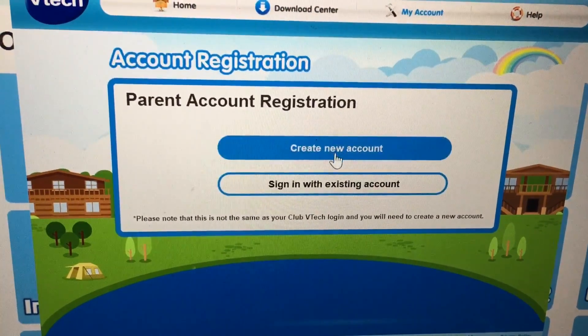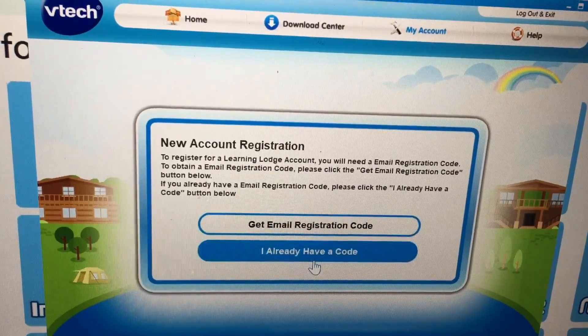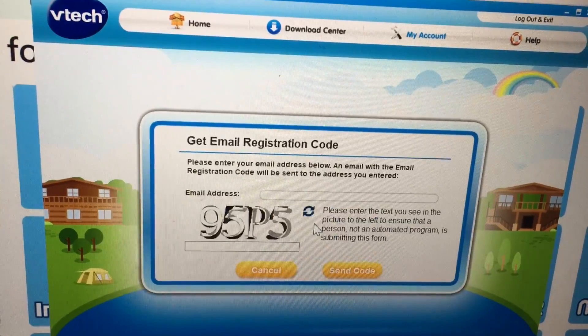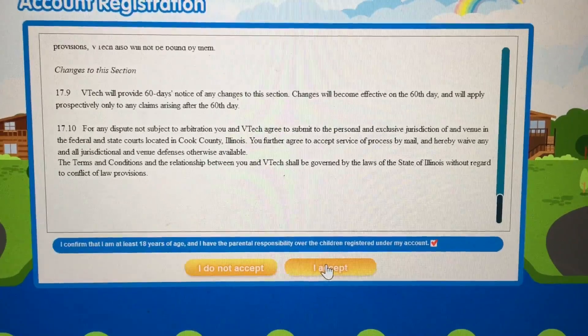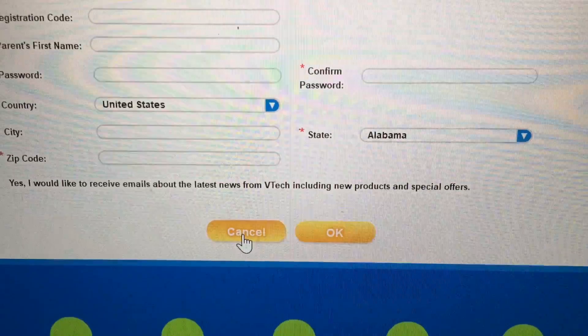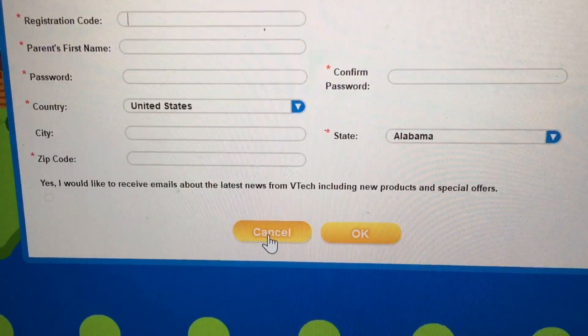So only parents are supposed to do this, not kids. For me, my parents are doing it right now. So make your parents do it. Right now we just need to accept everything — say I agree, and finish, and everything. Fill in the details they ask you and you're done.